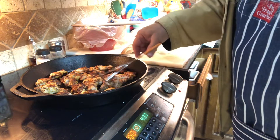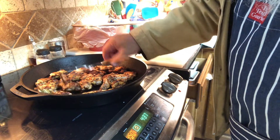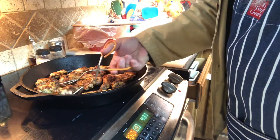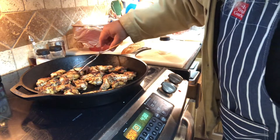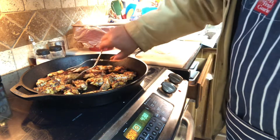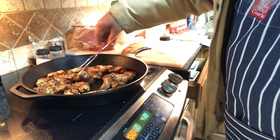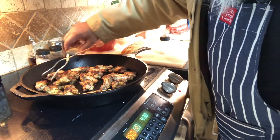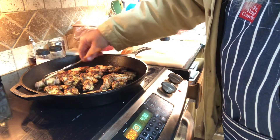We've got that 20 minutes up and now I'm flipping them to get the underside, then I'm going to put them back in for about five more minutes. Mmm, those are looking delicious! Let's get that one flipped.